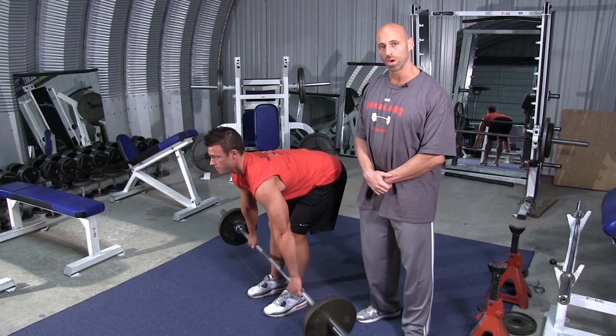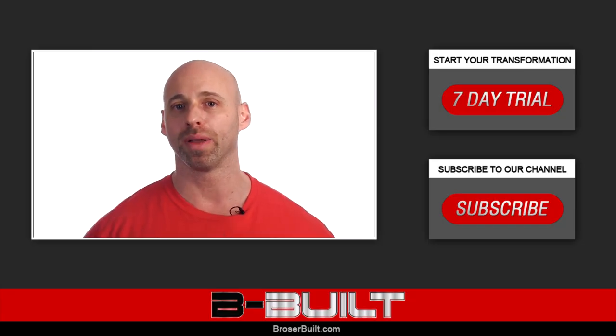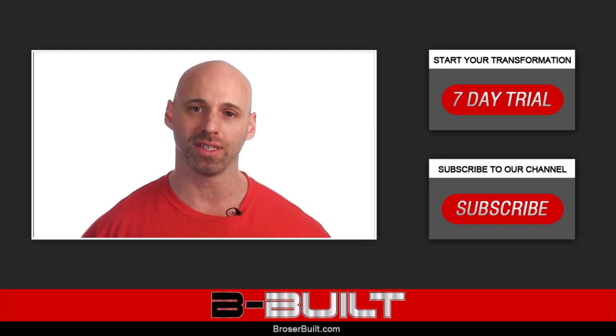And that's how you properly perform the Wide Grip Barbell Bent Over Row. Click right here to start your free 7-day trial at brosabuilt.com and get ready to begin your journey towards a profound physique transformation.